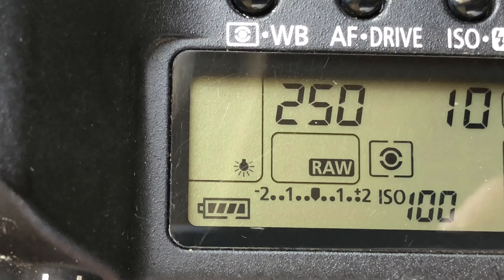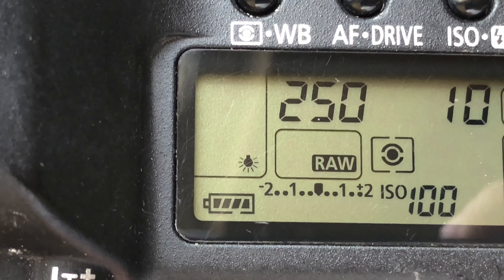First things first: have a fully charged battery so you have enough battery life to keep that mirror flipped up while you're cleaning. You don't want a low battery in the middle of cleaning and have that mirror flop back down. Definitely have a full battery. Now go ahead and take off the lens.